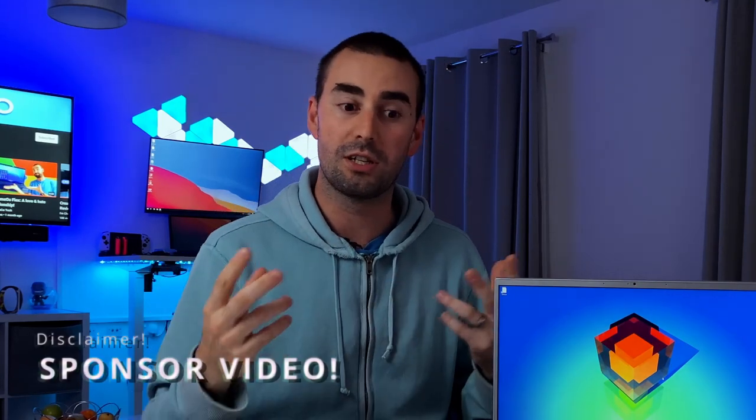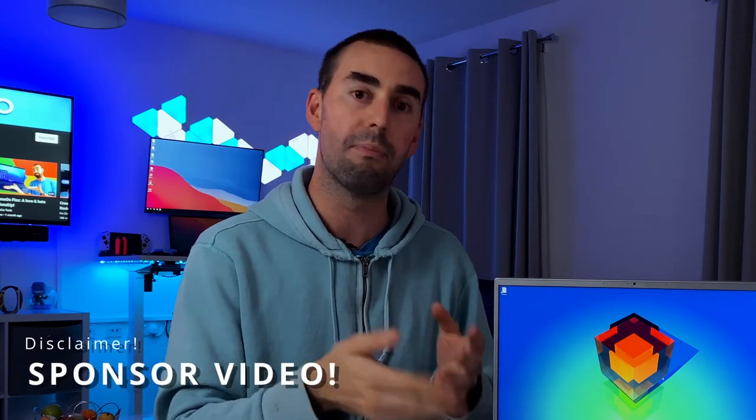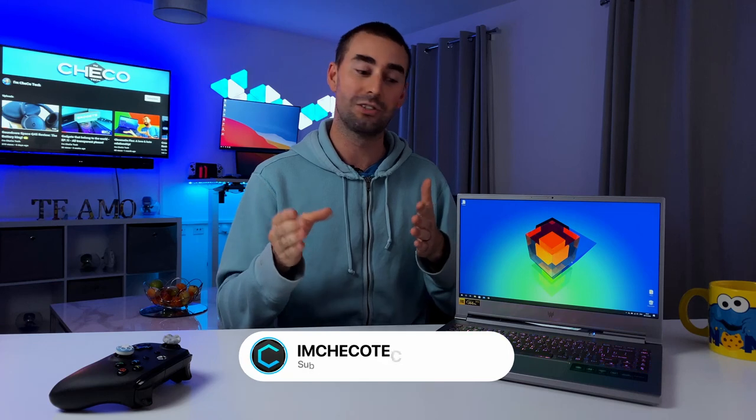Hello everyone, I'm Chekotech and a very quick disclaimer before I start: Acer UK did send me the Triton 300 SE to have a play with, but they have not seen the video or any other content before you guys, and as you know, all opinions are my own.